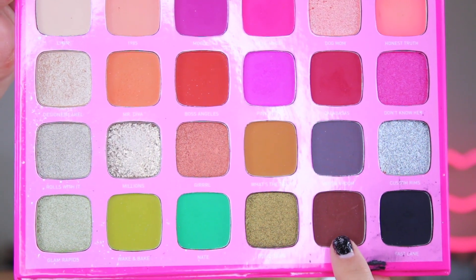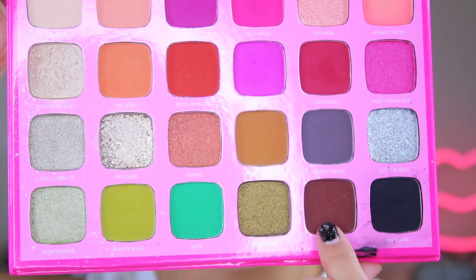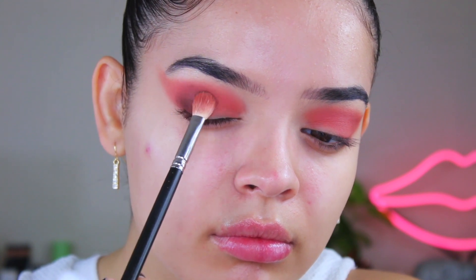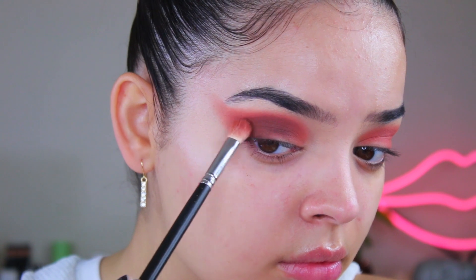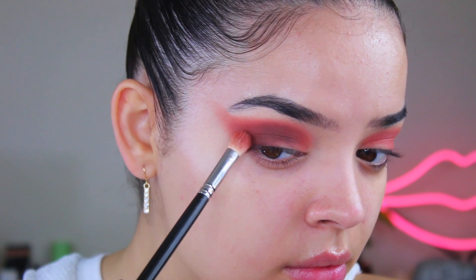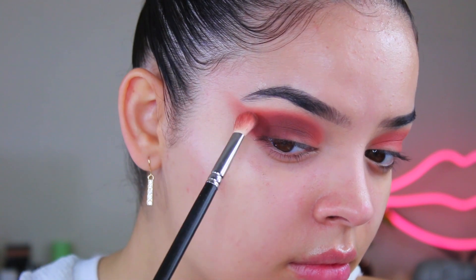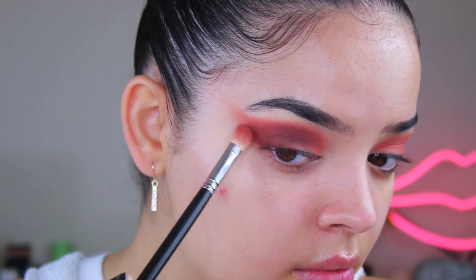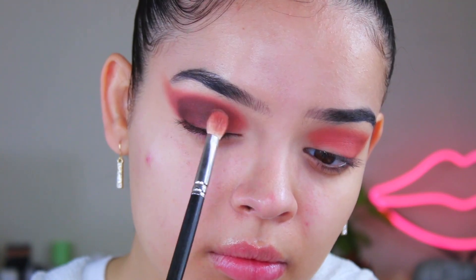Moving on, we're going to take this super beautiful chocolate brown from the Jeffree palette. It is so gorgeous and it's so deep and rich and it just inspired me to keep doing more chocolate makeup looks and fall smoked out looks. Anyways, I'm just applying this in the outer corner and slowly starting to blend it into my crease and a little bit onto my lid area. This looks really messy right now, but trust me, after you cut the crease and all that it looks better. So I'm also just angling this out little by little and we're going to make it look better, don't worry.